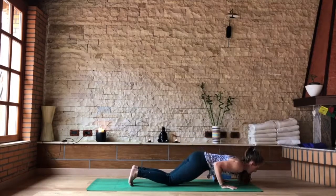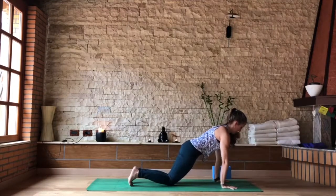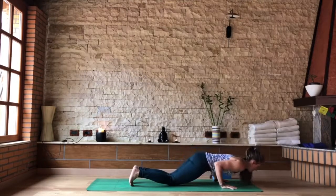Inhale, press back, straight arms. As you exhale, lower through your half chaturanga — elbows brush right beside the ribs. Last one: inhale, press back, straight arms. As you exhale, squeeze the elbows in, chest is open, this time all the way to the floor.